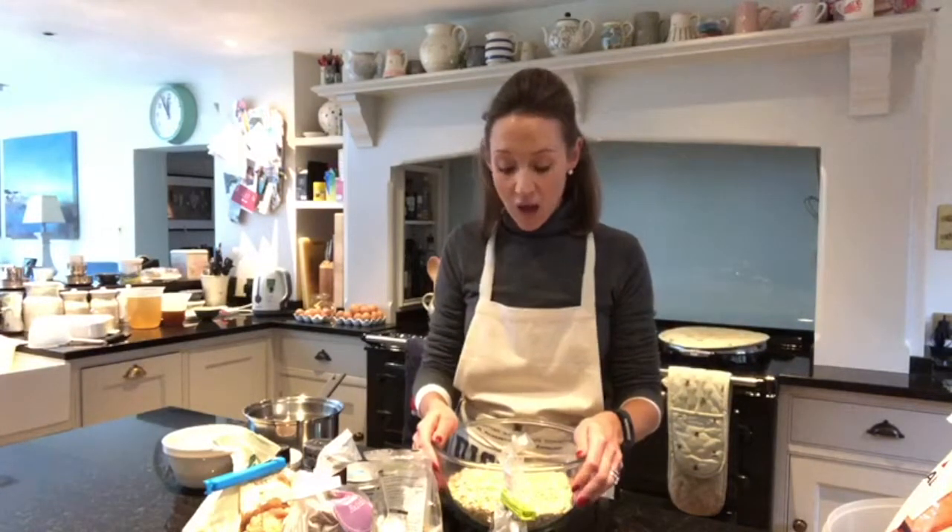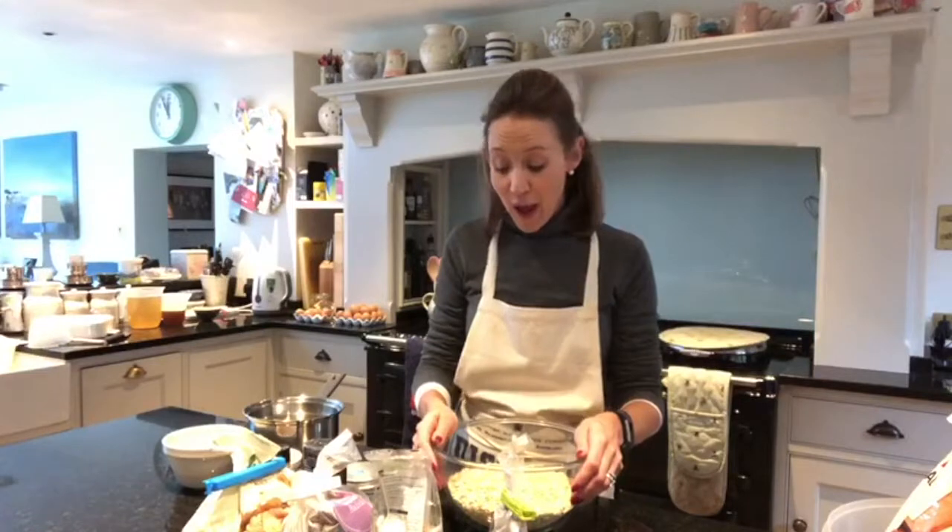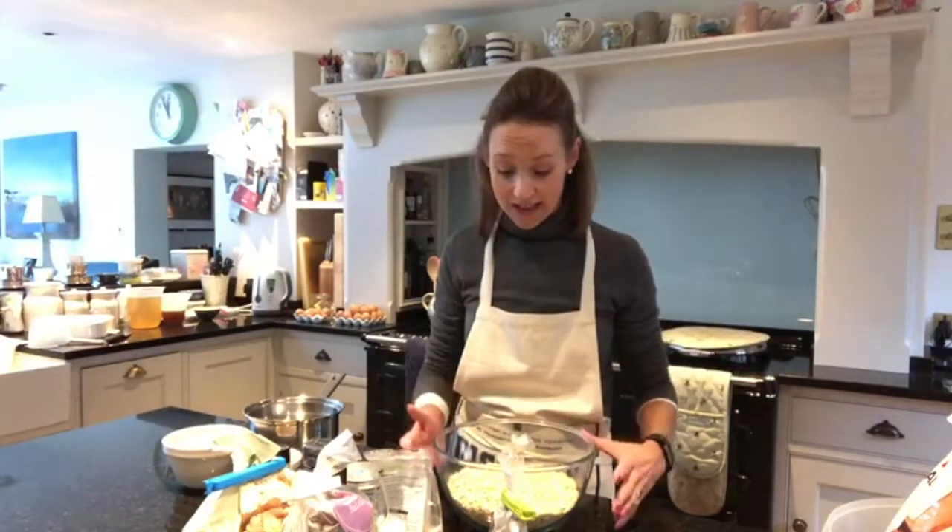So pretty much every day I eat my homemade granola. It's packed full of goodness — oats, seeds, nuts — and I love it. I have it with Greek yoghurt and blueberries and raspberries most of the time. So I'm going to show you how I make it.